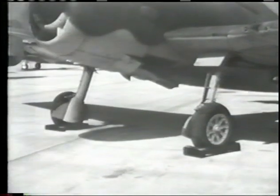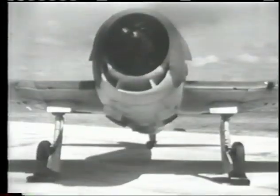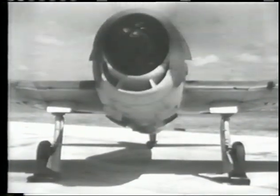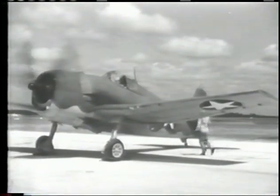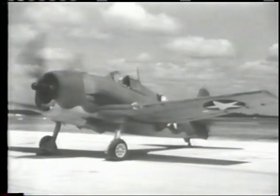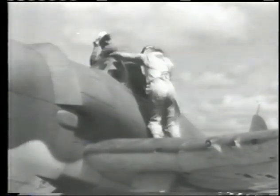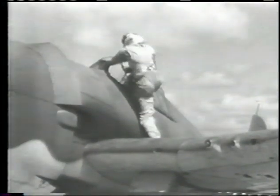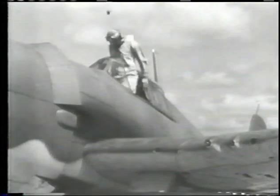The landing gear is sturdily built to take the shock of carrier landings, and the wheels are widely spaced to give maximum directional control. When you man this airplane for the first time, bear in mind that you are about to fly a fighter equipped with an engine which will develop 2,000 horsepower. You must have an intimate working knowledge of all air instruments and controls and know how to get the most out of a powerful engine within the prescribed limits of operations.